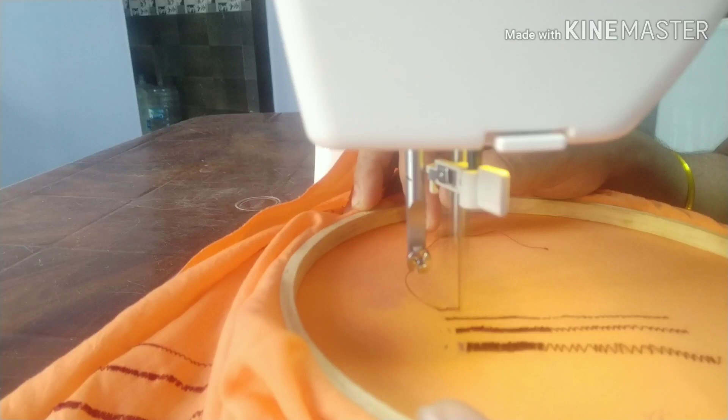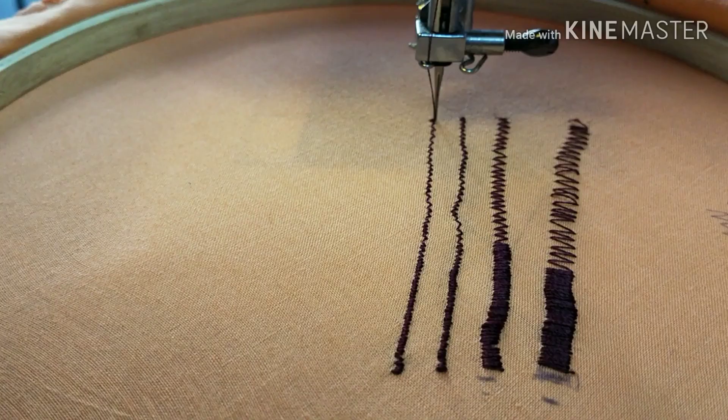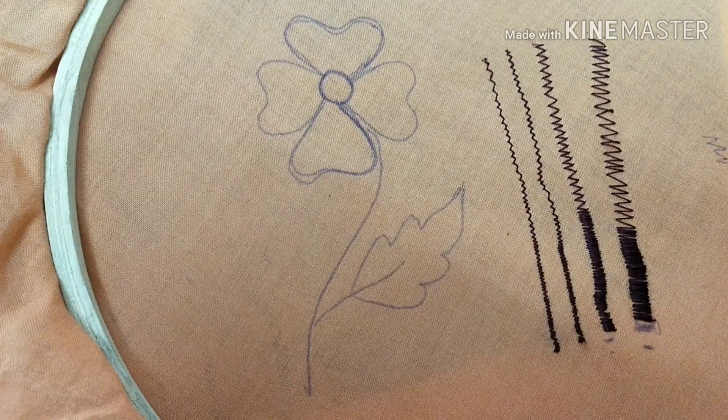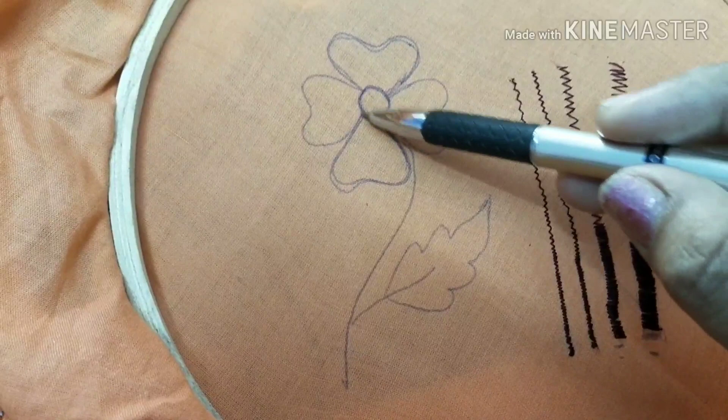We will use a zigzag stitch to fill. We will use a zigzag stitch to fill, especially when it comes to the filling blend.